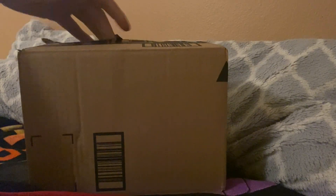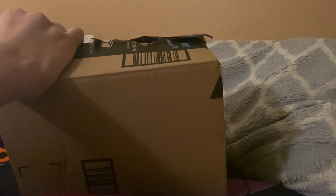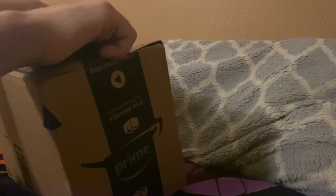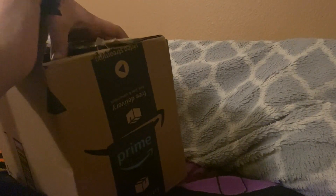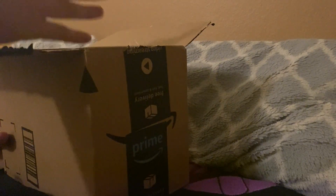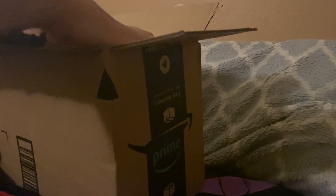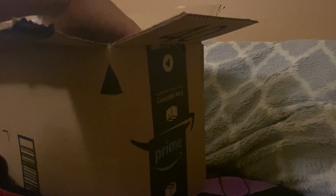I just wanted to get the Sonic plush for my collection. Actually, the main purpose why I got the Sonic plush was because I lost on a listing for a Sonic plush, and my mom just bought me this to make me happy and feel better, so thanks to her.